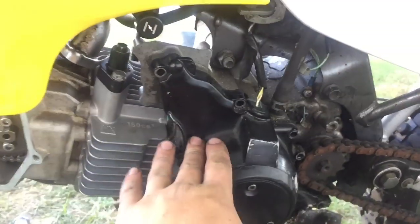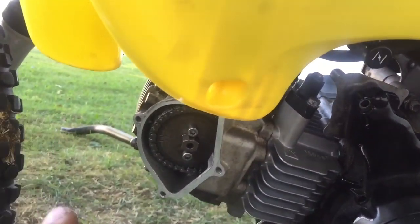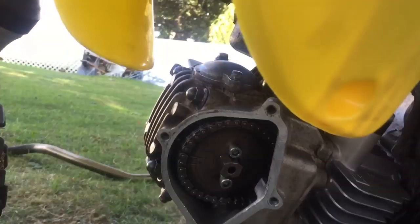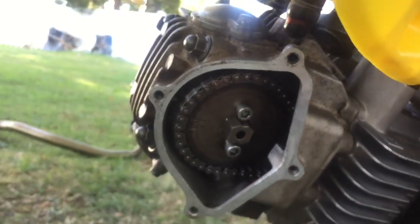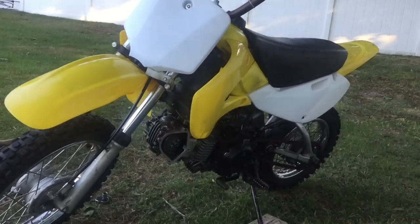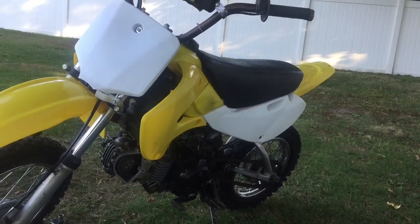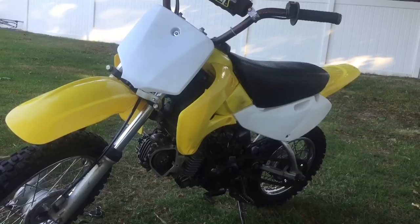Even though I just unbolted all these screws, I think I just got it timed right by putting a screwdriver in the spark plug hole, finding that it's on top dead center, and then lining it up — now it's timed correctly. Now I'm going to put on the cam cover, put those bolts back in, hook up the carb, and then we'll try and fire it up.